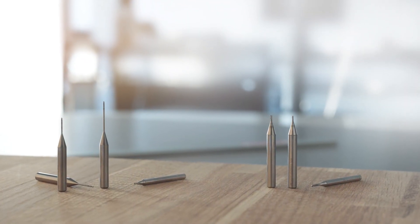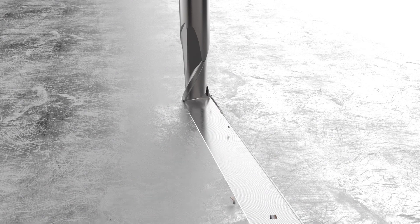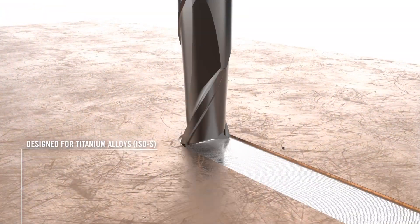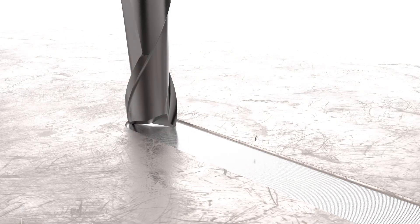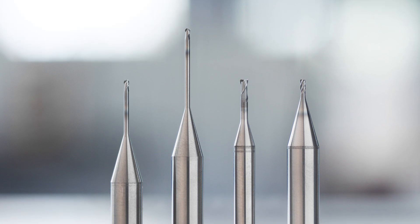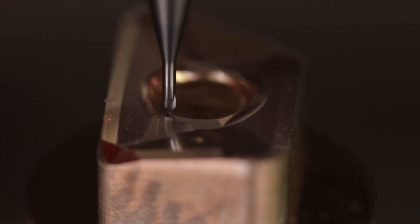The new JM500 series is developed to machine a set of materials: stainless steel, normal steel alloys, and titanium. And therefore we could adopt the very good grades that we have, combine them with a dedicated coating. That allows the tool to last longer in a more reliable way.